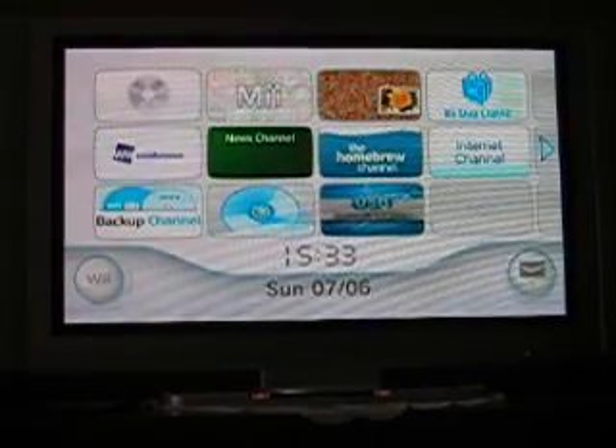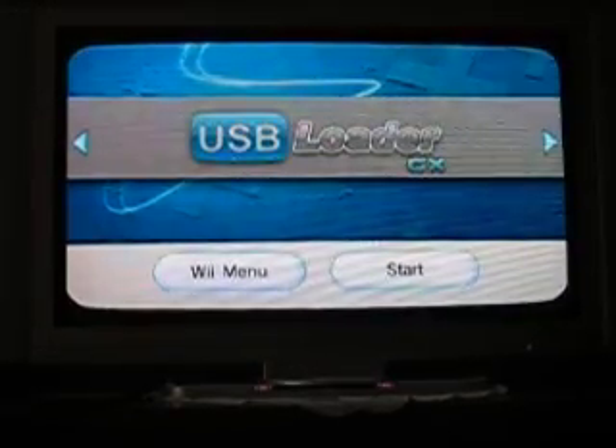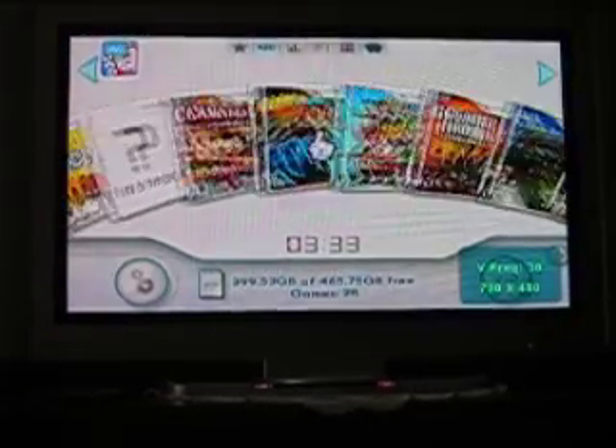Hello and welcome to the tutorial today on USB Loader GX. Basically, it's a program to boot games without a disc.